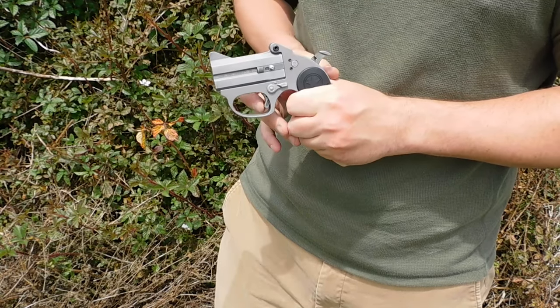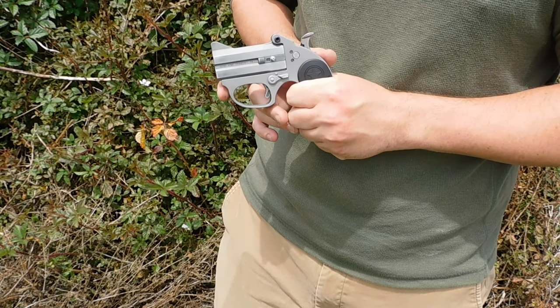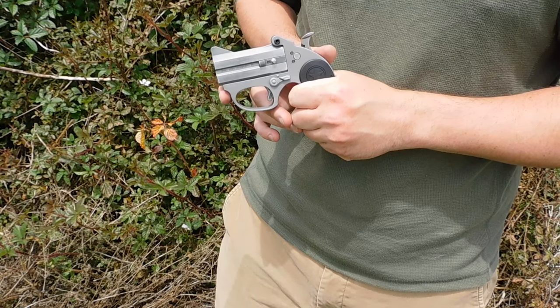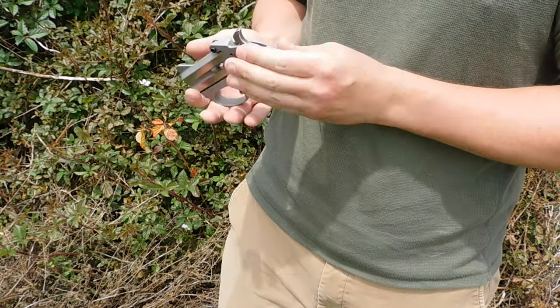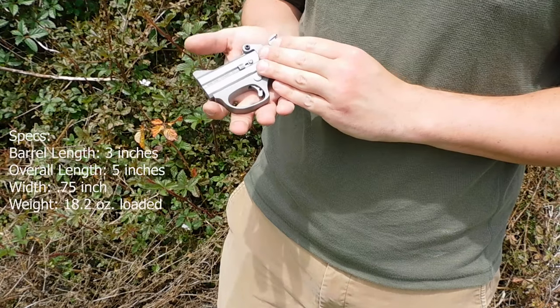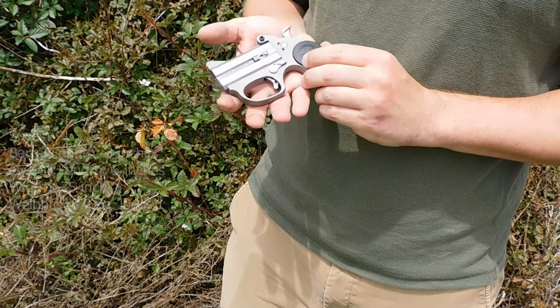The trigger pull isn't too bad — it's about 3.5 pounds on my alignment scale. But given this is the .22, you definitely don't want to dry fire it too much. This is much thinner than most Bond Arms offerings, even though it is all stainless steel, weighing about 18 ounces fully loaded.